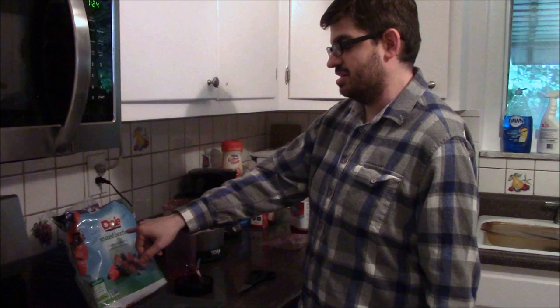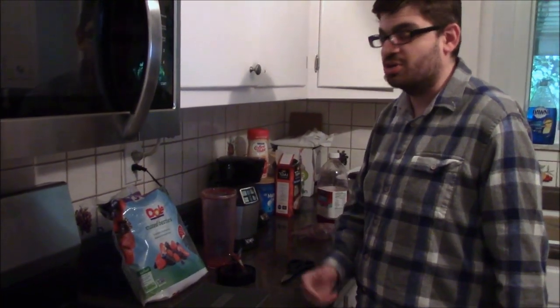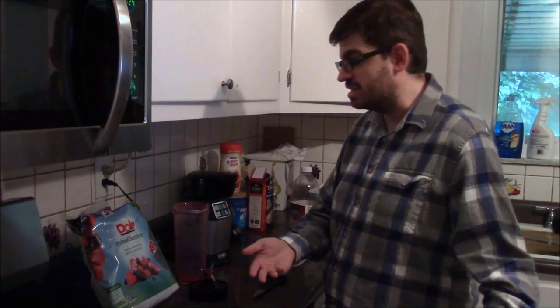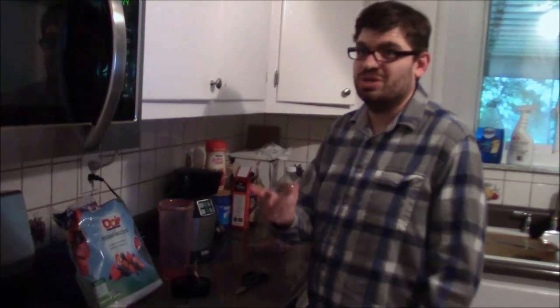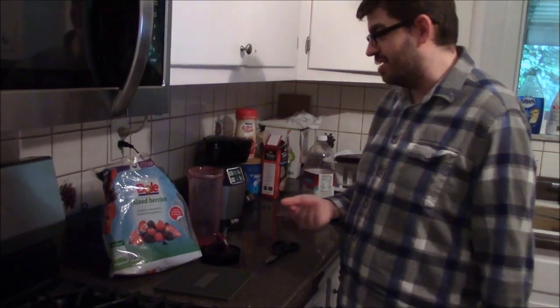So there you go, folks. That was my DGA-patented quadruple berry smoothie. Cranberry juice or orange juice — you pick the base. If you guys really want me to write down the recipe and put it in the description, I will, but really it's just two ingredients: mixed berries and cranberry juice, and then you do the rest. This is Vince, thanks for watching, and I'll catch you guys next time.